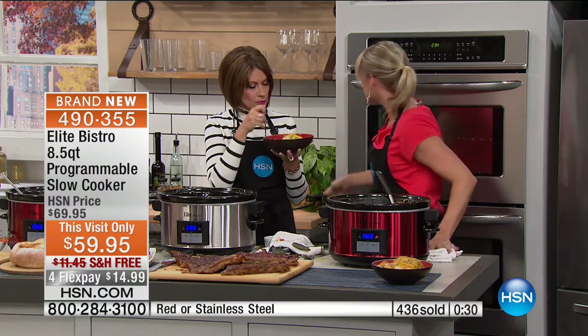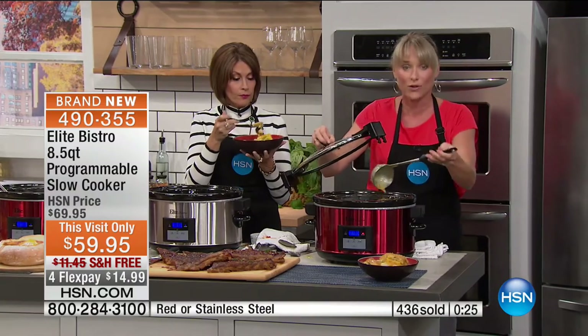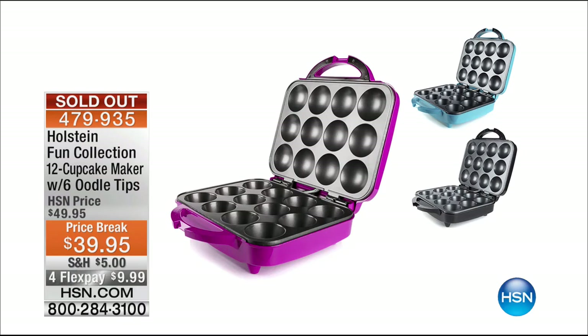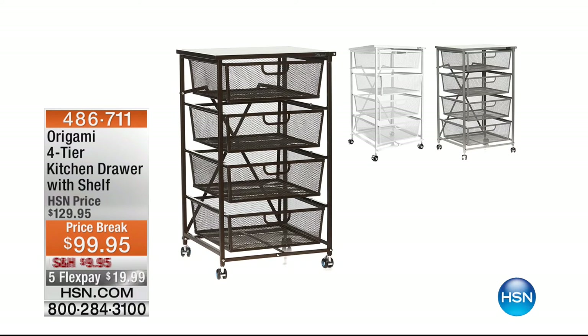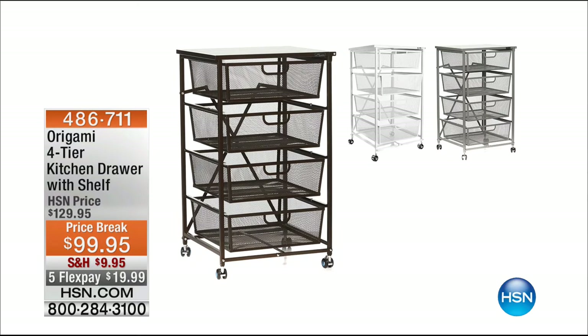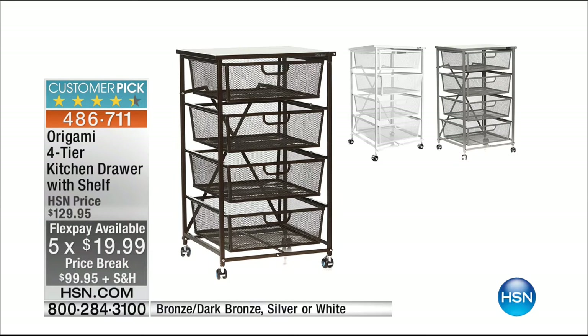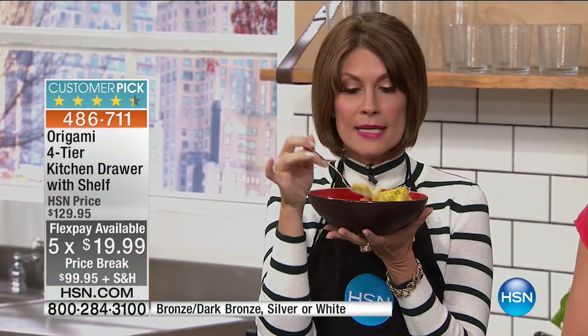We've now sold out of our cupcake makers — thank you for your orders on that. Still to come: a four-tier kitchen drawer with shelf included — this thing is so smart. Price break $99.95 with five flex payments. Don't miss out on your fabulous slow cooker, and we're going to stay in the kitchen coming up next.